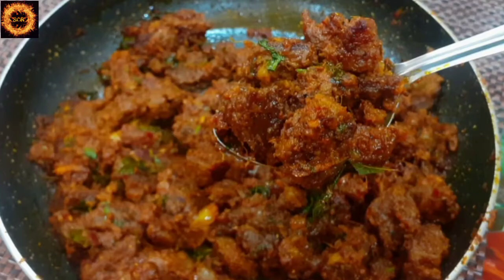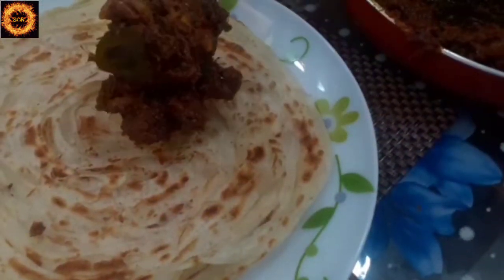Hello friends, hello everyone! Welcome to my channel. Here I am going to show you a beef roast recipe.